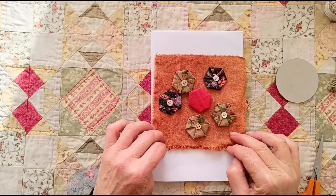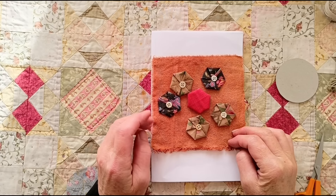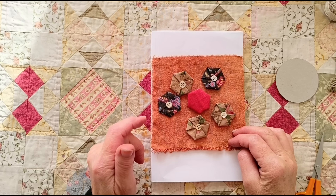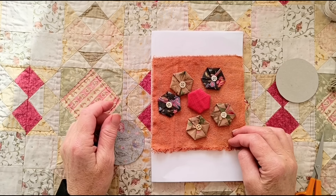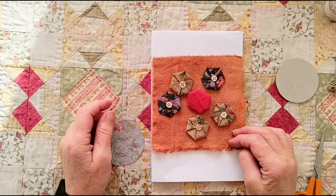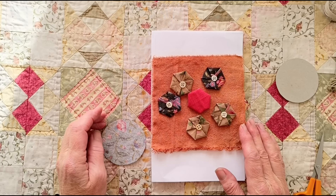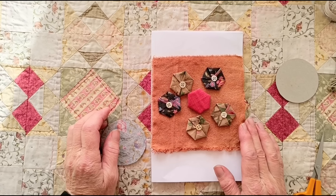Hello lovely people and welcome to Wonky Wednesday. I've decided to make this video sitting up at my kitchen table for a change because it was lovely and sunny, but while I've been messing about setting up the sun's gone, so I hope the light's okay. I didn't want to move everything back again — I think it's okay.